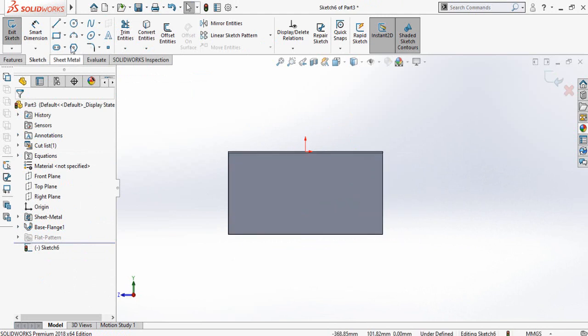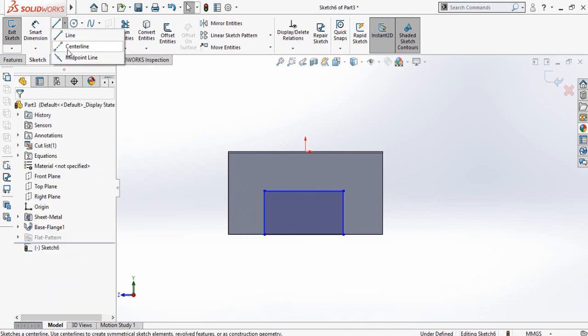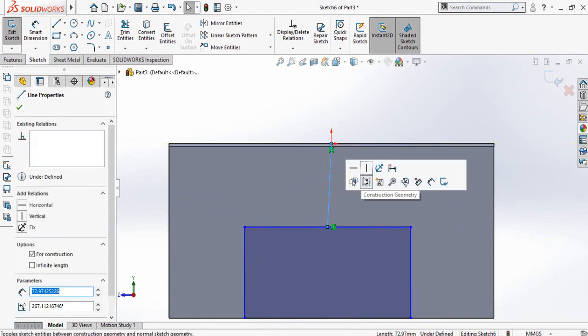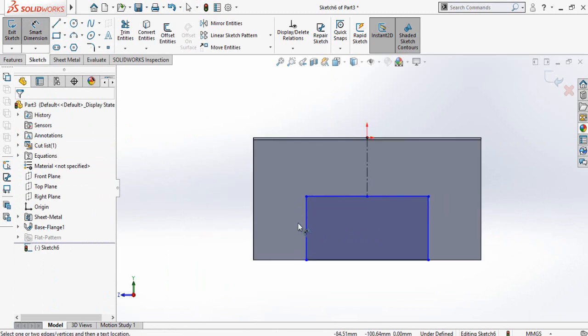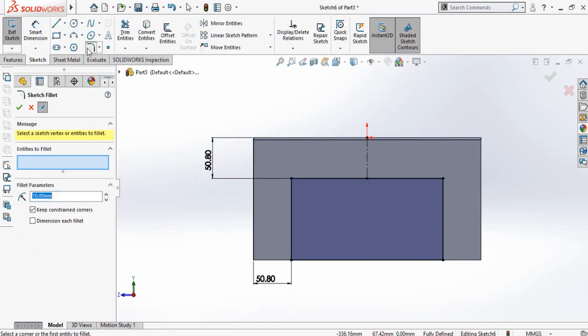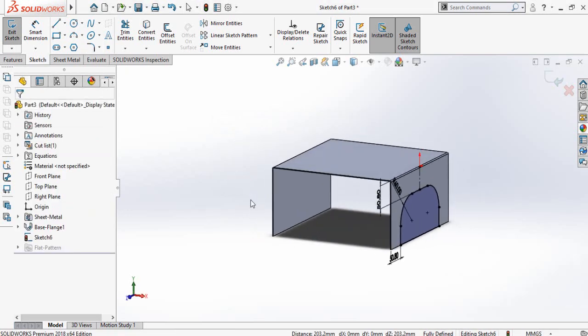Now draw a rectangle like this, then draw a center line starting from the origin up to this center point or midpoint. Select this center line and make it vertical. Now define this distance which is 2 inch and also this distance which is 2 inch. Now select the sketch fillet command and select this corner and this corner, then press OK.